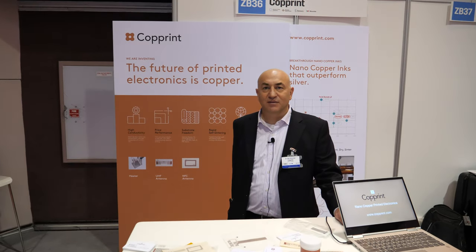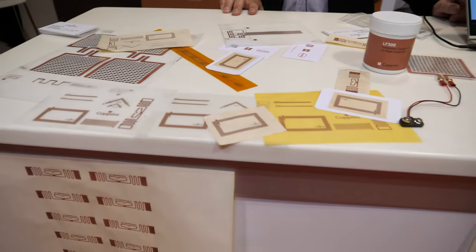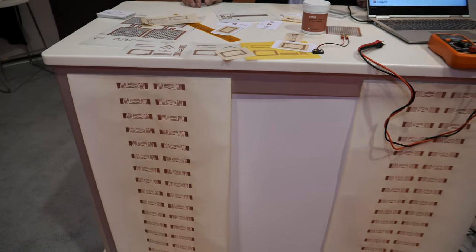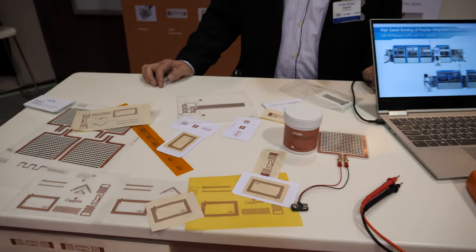We're at the IDTechX show. My name is Offer. I'm the CEO and founder of Coprint. We are presenting actually for the first time to the world our product at the IDTechX show. What we are doing is we developed a conductive copper ink that is actually superior in performance to the current silver inks.